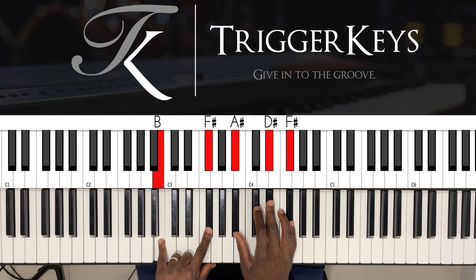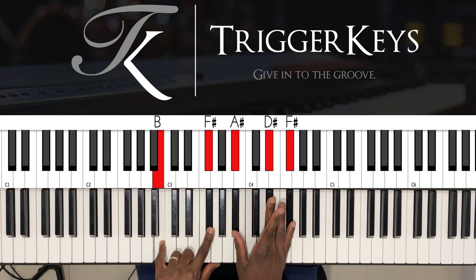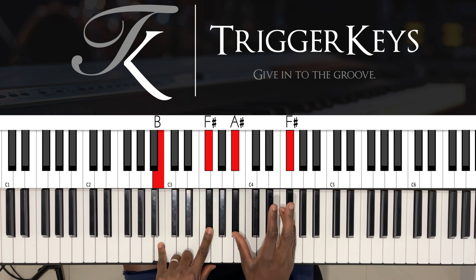Obviously a slide from C sharp to D sharp. This is a B major 7 — left hand: B and F sharp. Right hand: A sharp, D sharp, and F sharp.